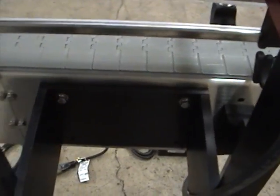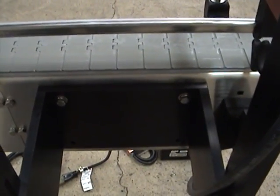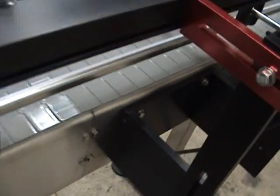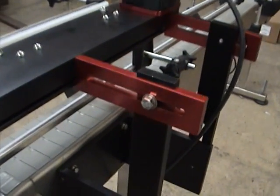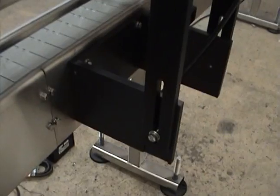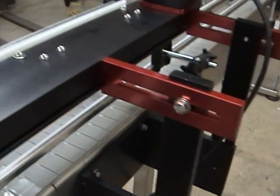And you will mount the side belt onto your conveyor. Adjustability for your height for your side belt, and then your in and out adjustability.